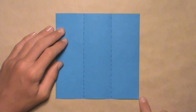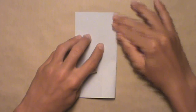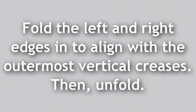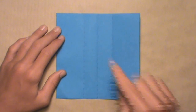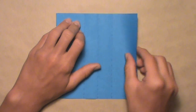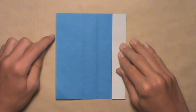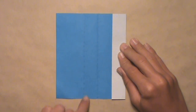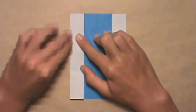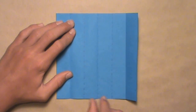Now fold the paper in half vertically: take the right edge and fold it over to the left edge. Align the corners and edges, make your crease, and unfold. Next, fold the left and right edges in to align with the two vertical creases we made before. Start with the right edge — pull it in and align it with the rightmost vertical crease, then make a crease. Do the same on the left: pull the left edge in, align it with the leftmost vertical crease, and make a crease. Once done on both sides, unfold. You'll see that you've now divided your paper into sixths.